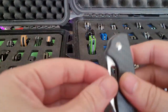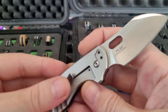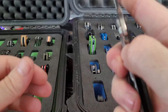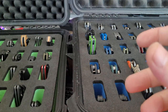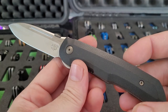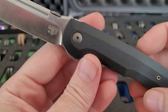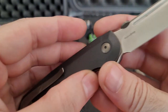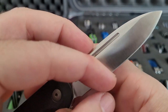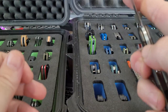Another BladeHQ exclusive — this is a Pilar carbon fiber, S35V. Another Massdrop knife, this is the Bob Trisula, S35V — got a little bit of rust in there, need to take care of that with some Flitz.